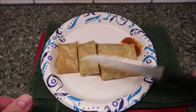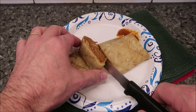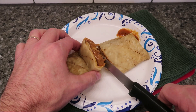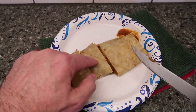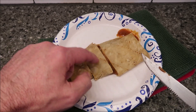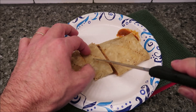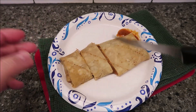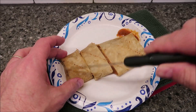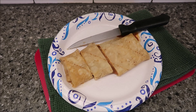Here it is out of the microwave. I cut it just to let it cool off and to show you what it looks like inside. I'm going to let it sit and hopefully it'll solidify a little bit more. The tortilla is very soft — almost enchilada-like, very very soft. I'm going to cut these into smaller, bite-size pieces for the video.